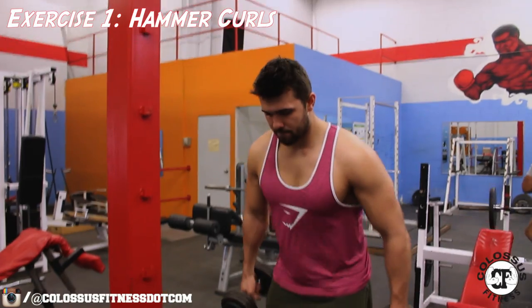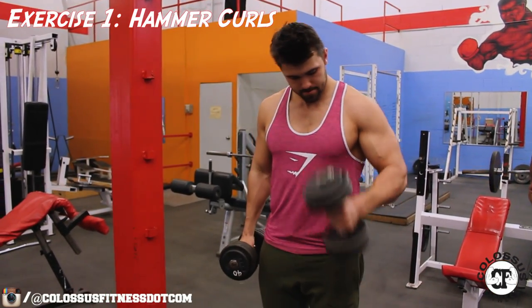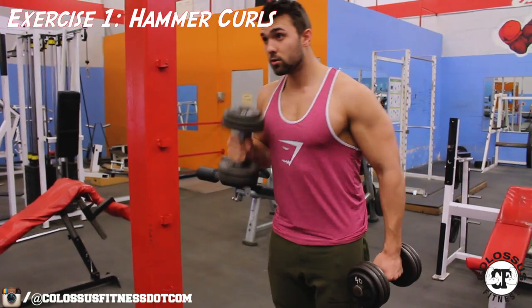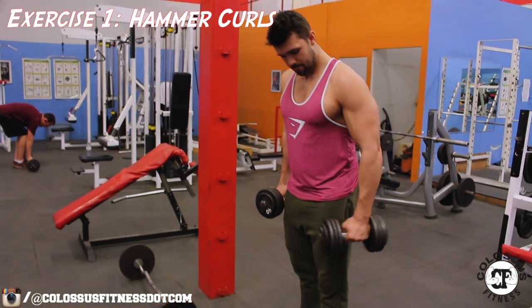What is up guys, bringing you a super short but super important video today. Our top three bicep blasters — bringing it right into it, going right to the classics. The hammer curl is up first.